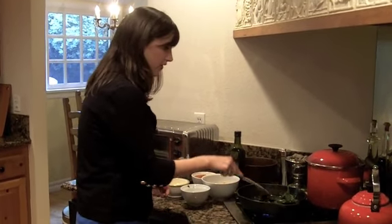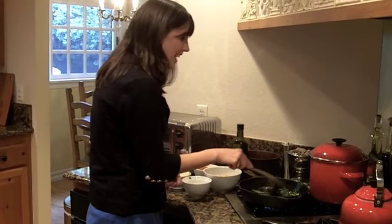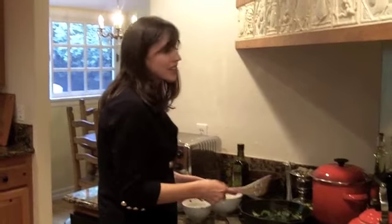All right, we've got that sauté going. Now, because this is an anything-goes sauté — the reason I call it that — you can add so many variations to this dish.